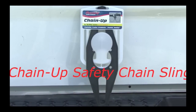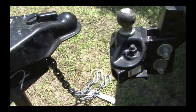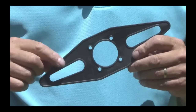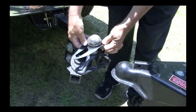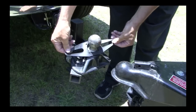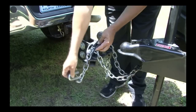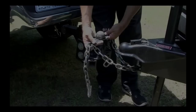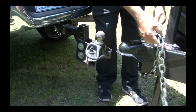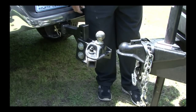Another handy Fastway trailer product is this chain up safety chain sling. If you tow trailers, you probably experience noisy and dragging safety chains. The Fastway chain up solves that problem for good. Just slip the chain up over your hitch ball, thread the chains through so they can hang evenly, and couple the trailer. It's that easy. When you're finished towing, pull the chain up off the ball and lay it over the coupler to keep the safety chains out of the dirt and mud until it's time to tow again.